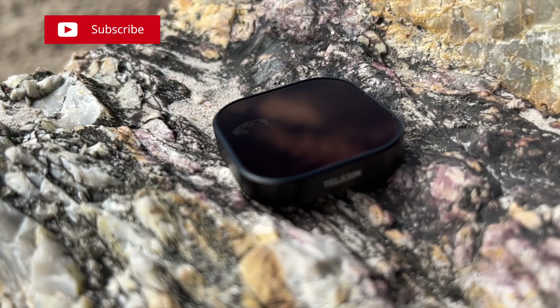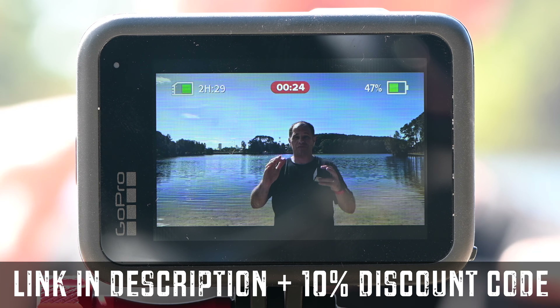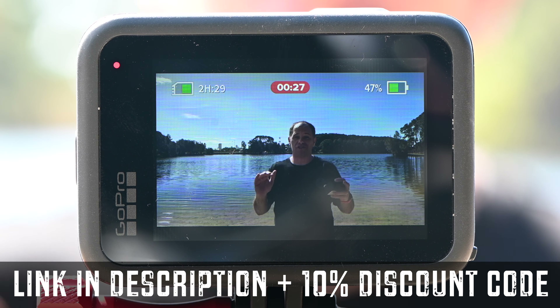They've sent me these and I'm going to put them on my GoPro and we are going to see if it enables this current scenario to become more cinematic.